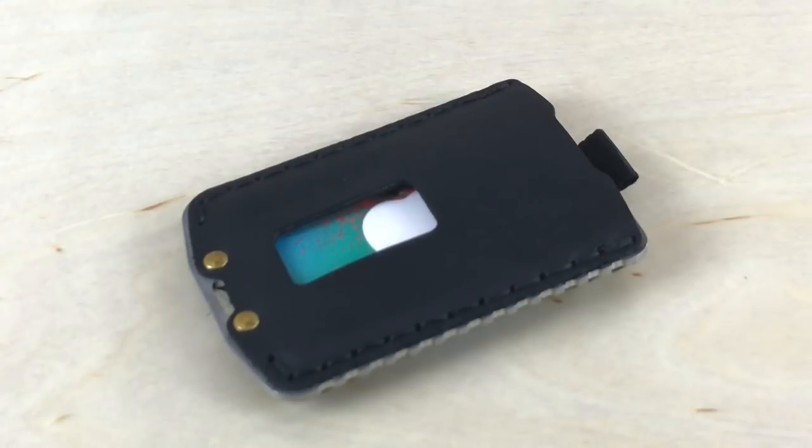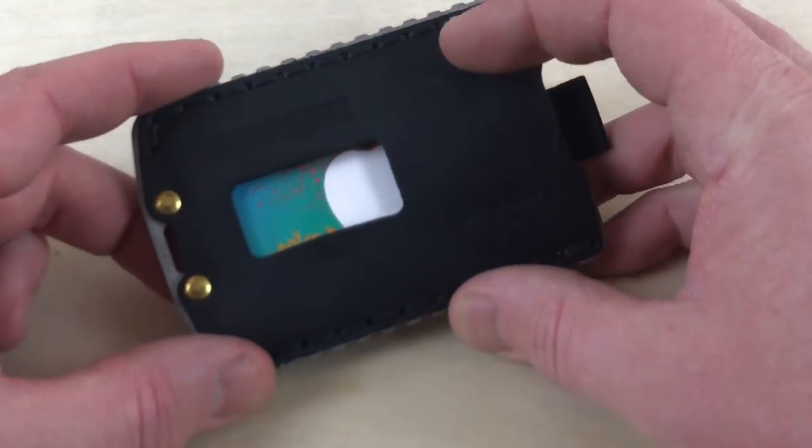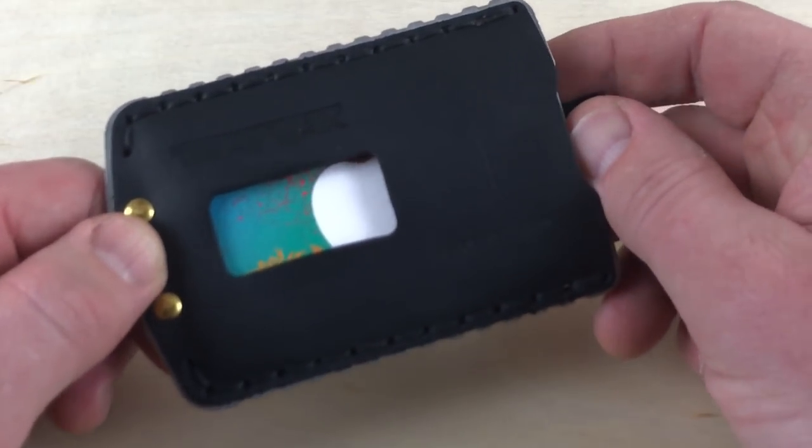The concept behind this wallet is that it's a minimalist wallet, so it's not going to carry a ton of cards or a ton of cash. But if you're a minimalist, lightweight wallet type of person, this is one you definitely want to check out. We have leather here on the front, leather on the back. You can see the steel that basically makes the frame of the wallet — that is stainless steel.